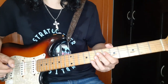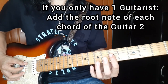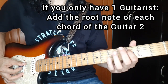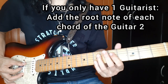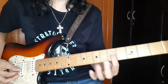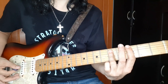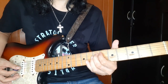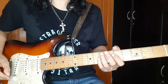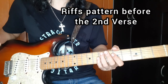Or kung sa banda nyo, mag-ja-jump kayo at isang guitar lang yung ginagamit, pwede mong lagyan nung ginagawa nung guitar 2 - kahit yung mga root note lang nya. So sa A, then C, D, D, then G. So after nung chorus, gagawin ulit natin yung pattern nung intro and verse before the second verse.